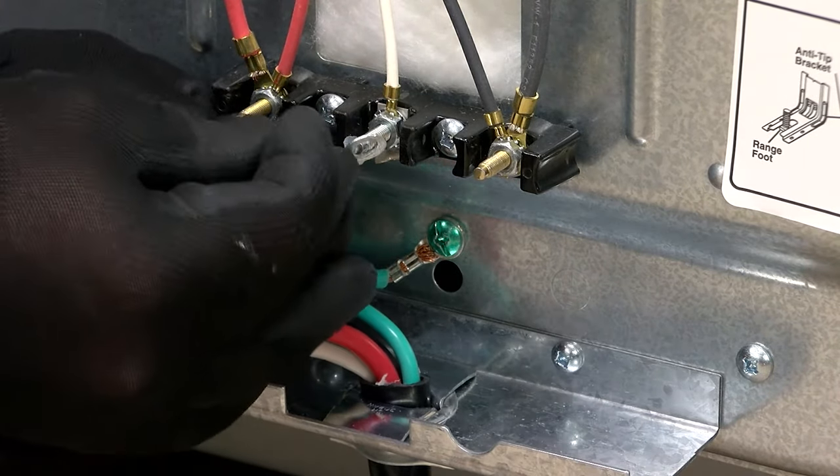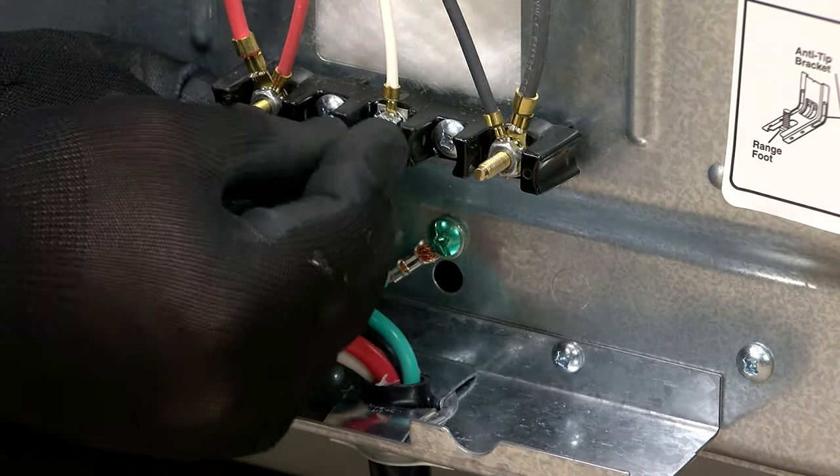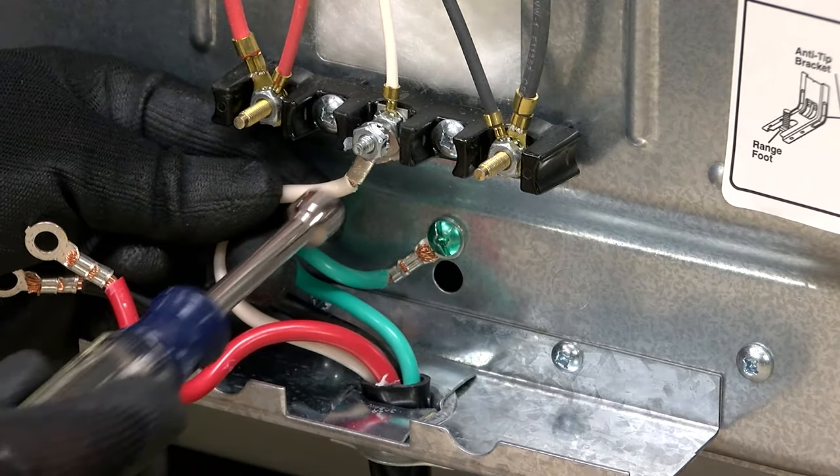Next, secure the white neutral wire of the power cord to the middle white wire terminal block post with hex nut.